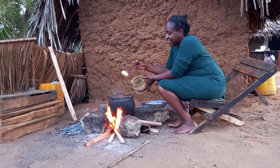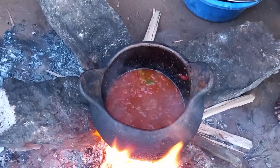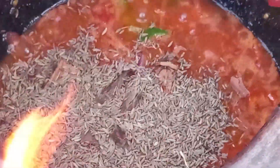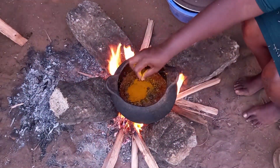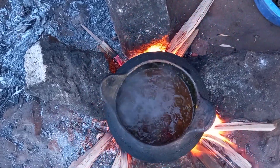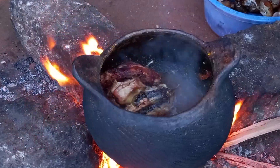This is garlic. Mdelacini, mdelacini — vizari nyembamba — karafu, karafu, turmeric, salt. Quickly I will add the well-preserved traditional chicken.